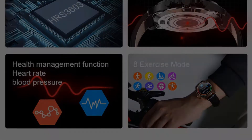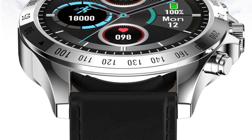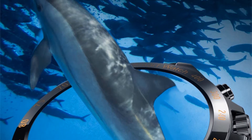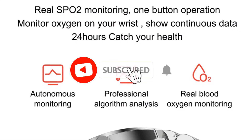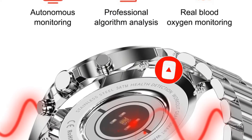Standby time: greater than 15 days. Normal use time: 3–7 days. Buttons: 3 physical buttons. Charging method: magnetic charging. Waterproof: supported, IP68. GPS: no. Motor: standby. Heart rate sensor: HRS 3603.